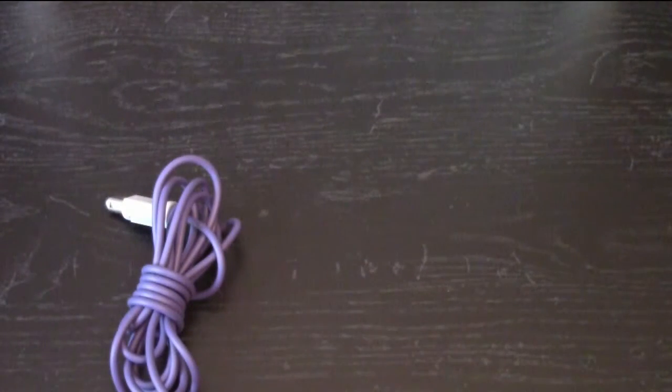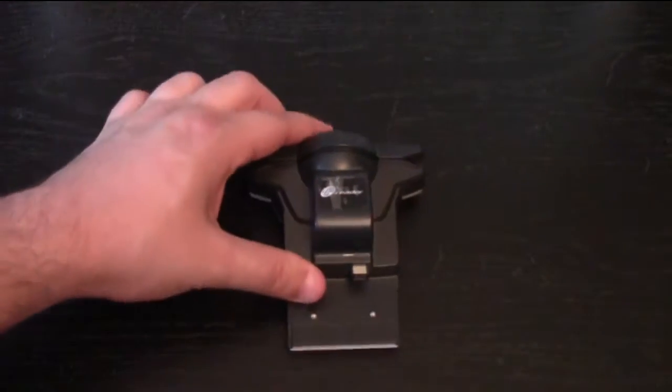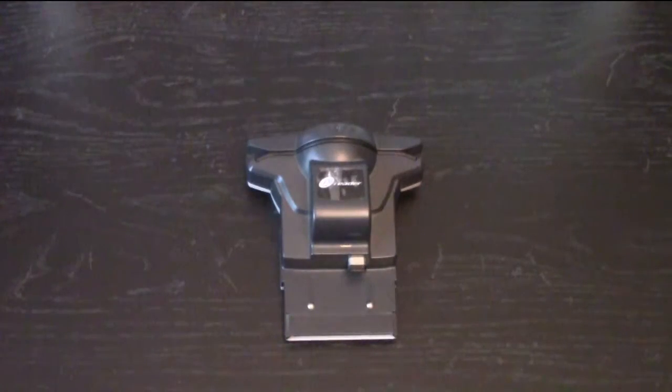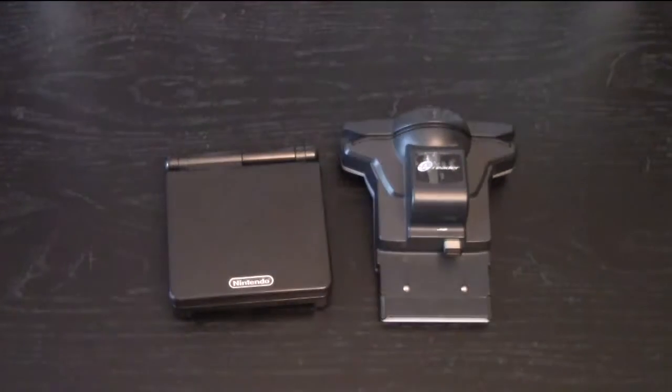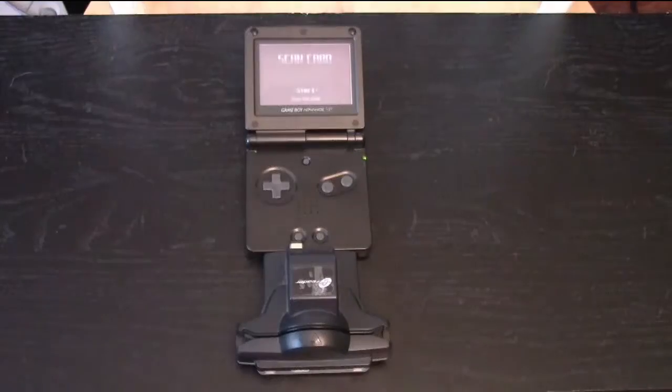The original cable goes anywhere from 10 to 15 dollars on eBay and Amazon; however, I found this third-party one in a local store for about five bucks. Last but certainly not least is the Game Boy Advance e-Reader — first of all, this thing is massive, thicker than the Game Boy when it's folded up.